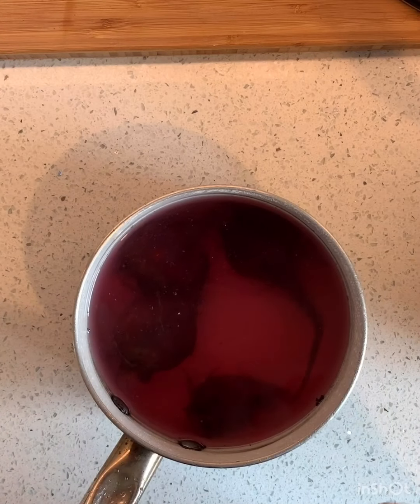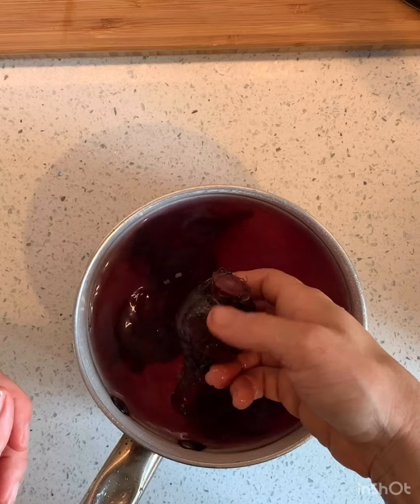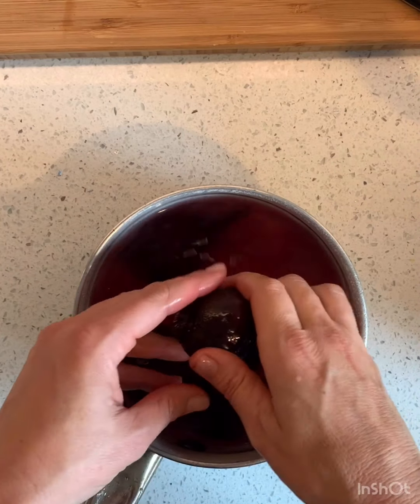This is the water from the boiled beets — see, it's so dirty. So now we're just going to drain it, and then I'm going to show you how to get the skins off. I don't know if this is the way that anybody else does it, but this is what I do.